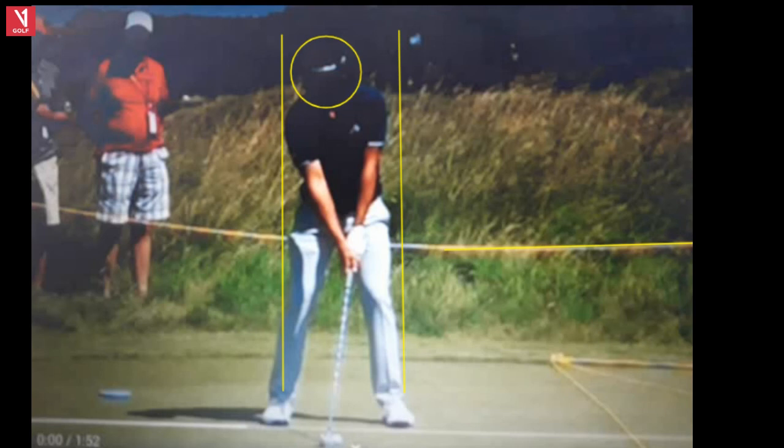So I have Xander Schauffele up here. He just played tremendous golf at the Tour Championship, and I have him here with an iron. Looks like the British Open or the U.S. Open — that's some heavy rough there. Don't want to be in that stuff.